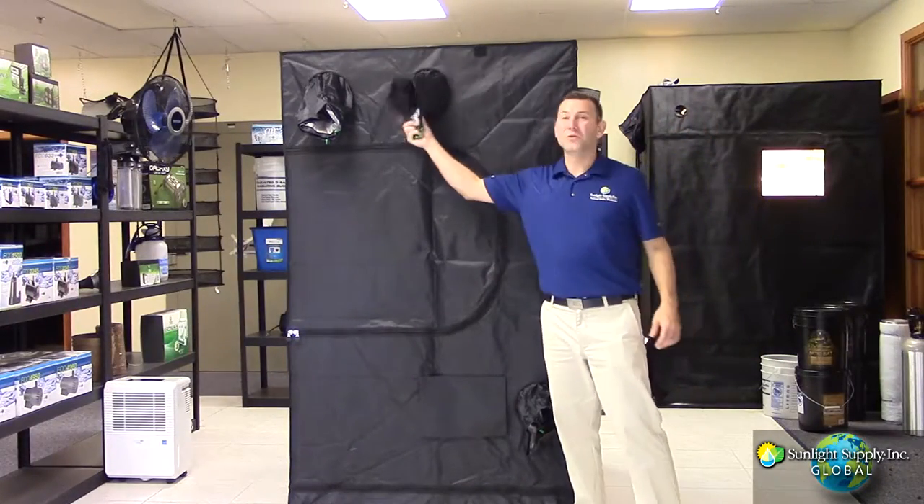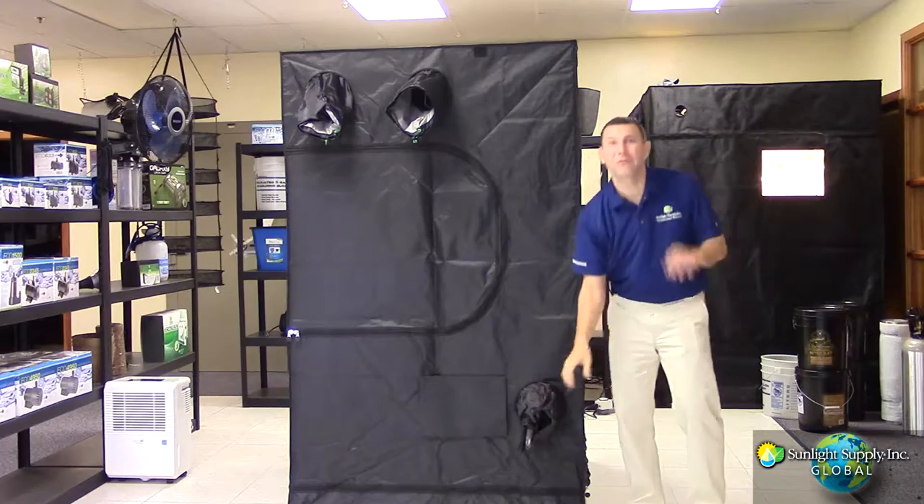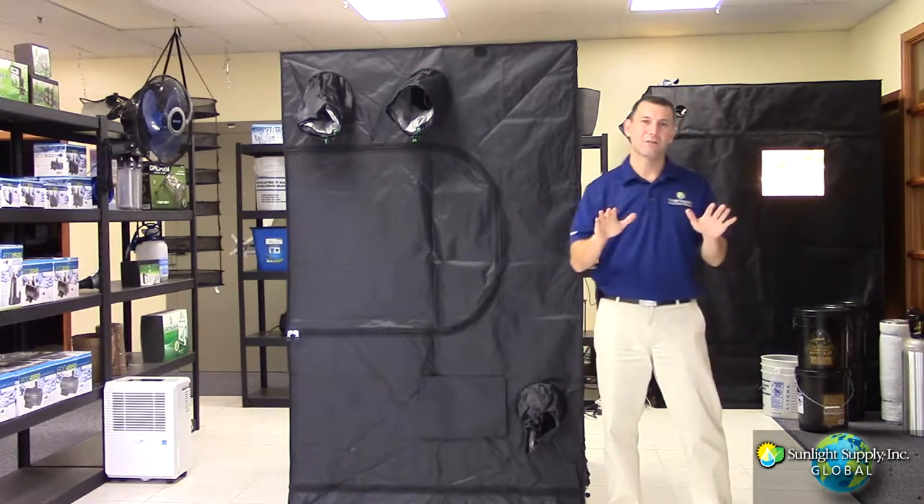There are also adjustable dual sock lamp and ventilation ports for easy clean access to your power supply and ducting.